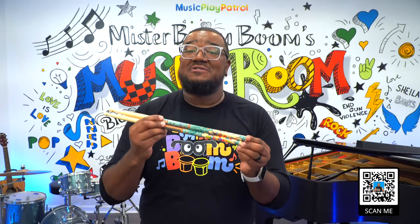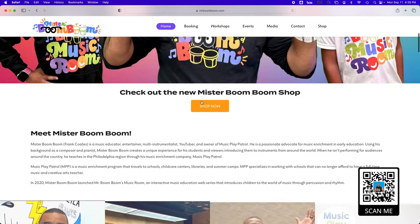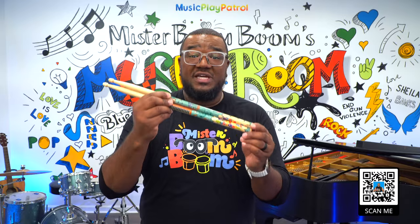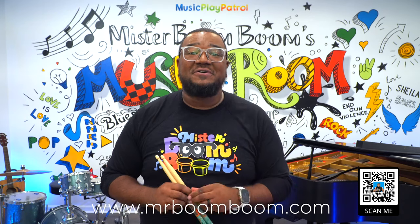If you like the drumsticks that I use in my videos, you can order them right now on my website, MrBoomBoom.com. You can order these drumsticks, my practice drum pads, shirts, and apparel. So go to MrBoomBoom.com or scan the QR code on your screen.